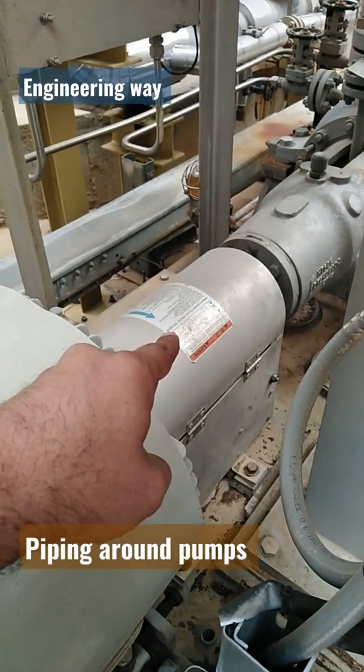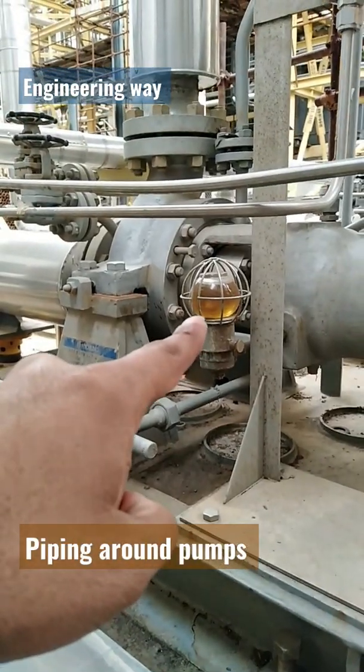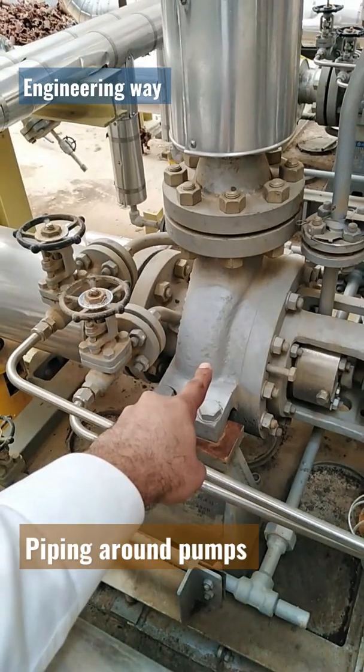Coupling under coupling guard. Pump section. Oil glass gauge for the housing bearing. Pump casing.